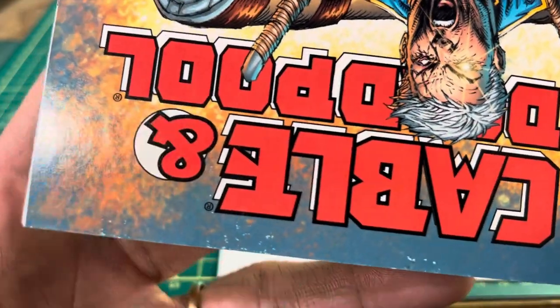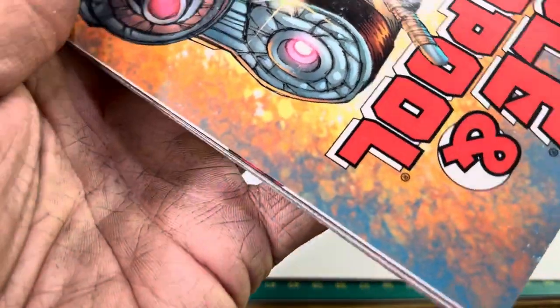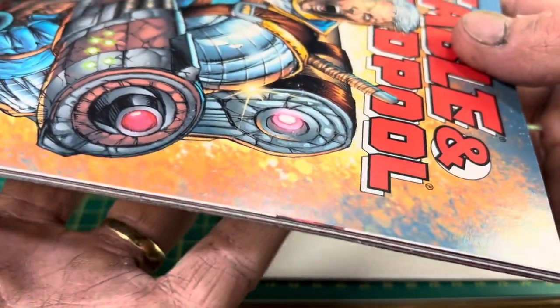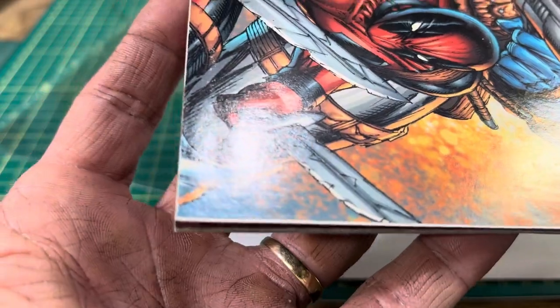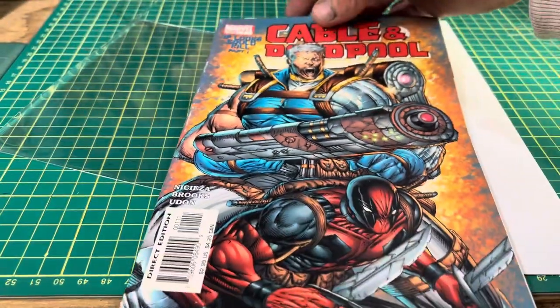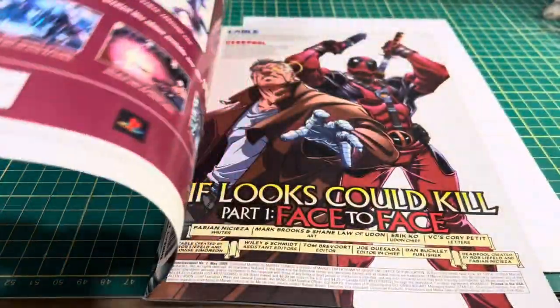There's more color loss along the top edge, a minor bend on the edge, but otherwise minimal cover wear. On the other side we've got glossy paper.